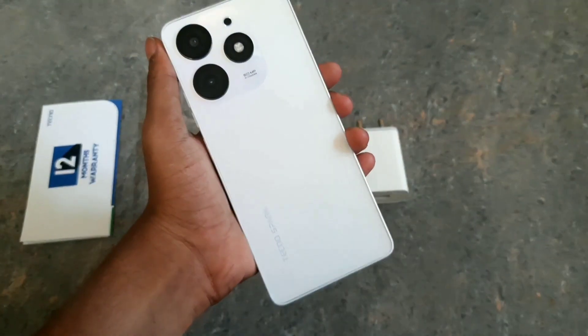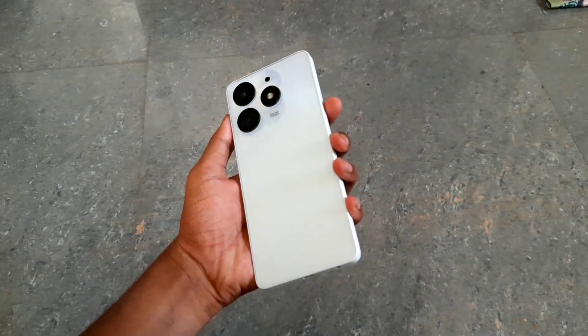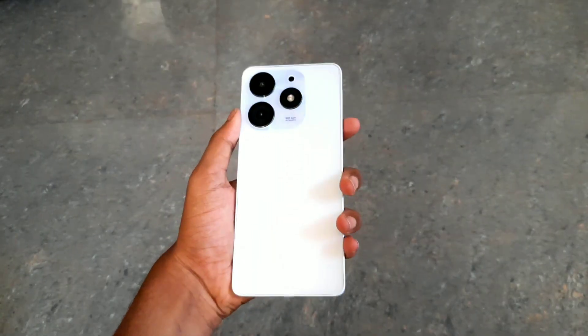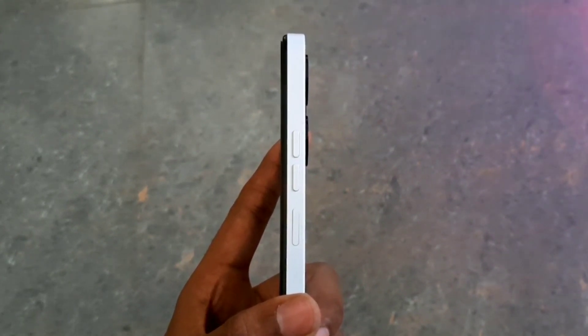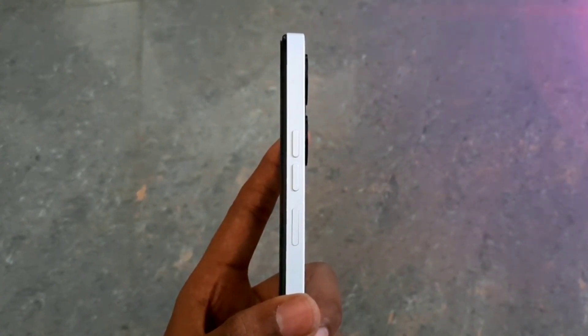Now let's look at the mobile itself. It has an iPhone-like design on the back cover. We have volume up and down buttons, a power button on the right side, and a fingerprint sensor with touch functionality.